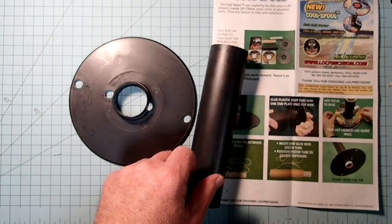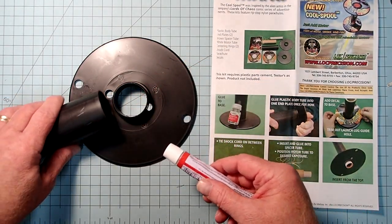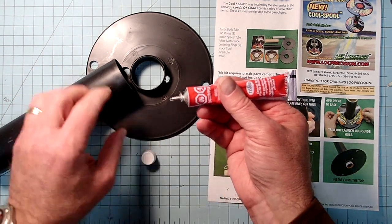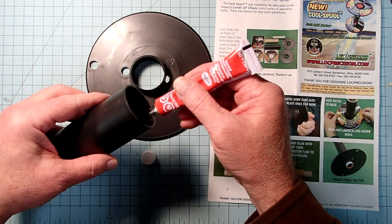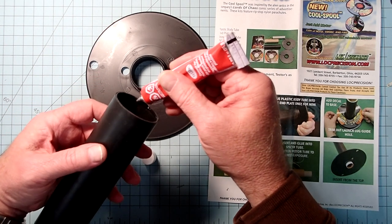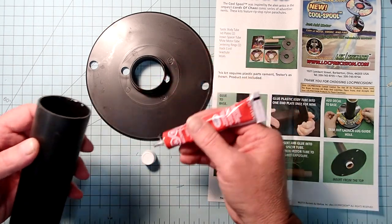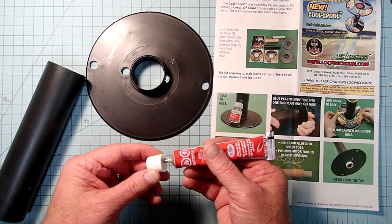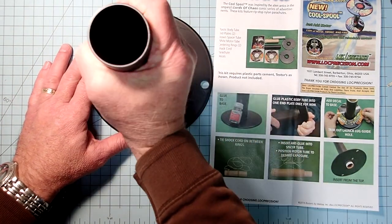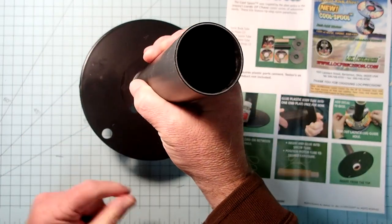Everything here can be done with plastic model cement. For this first piece, I am going to use some tube-type plastic model cement, and I'm just going to run a bead - not too heavy, but even - all the way around the inside of this tube. Then I'm simply going to put that back down on top and give it a little twist back and forth to get good glue spreading and adhesion.